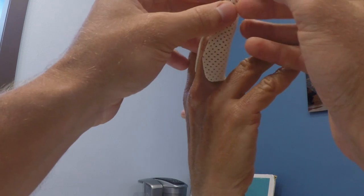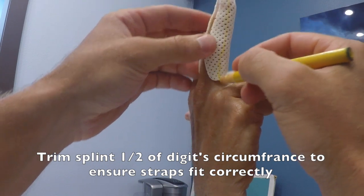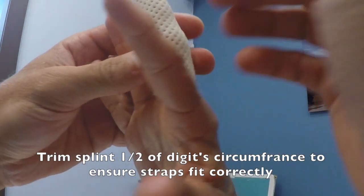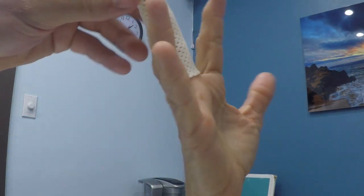We're going to draw a line going straight down and cut it — right down the lateral aspect of the splint on either side. Then take it off.